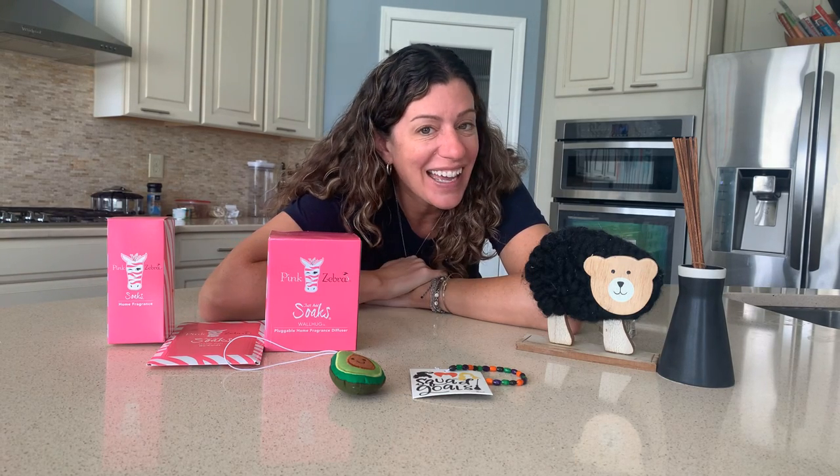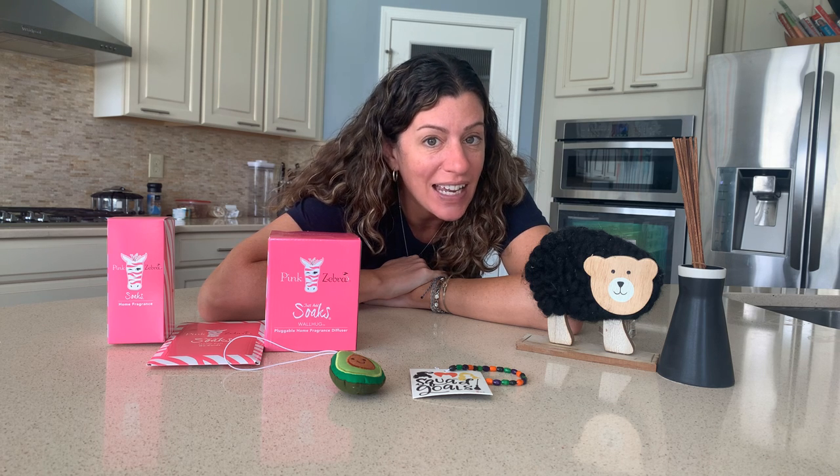Hey there, it's me again, Lori Leal, independent consultant with Pink Zebra. And today I'm going to tell you about our Soaks line. Our Soaks line is a dye-free, alcohol-free liquid set.